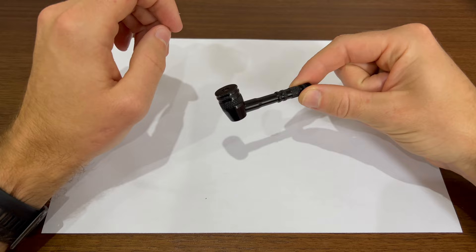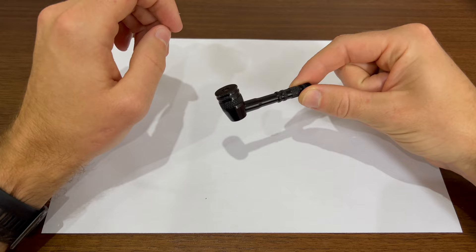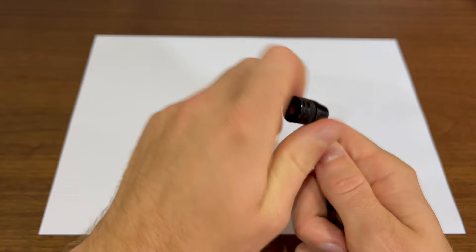The construction feels well built because it's all aluminium. And as a bonus, the gasket is serviceable or replaceable, so you can make this last forever if you want to. The top end just screws off.